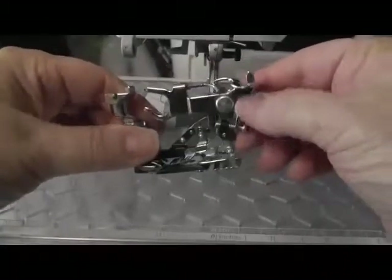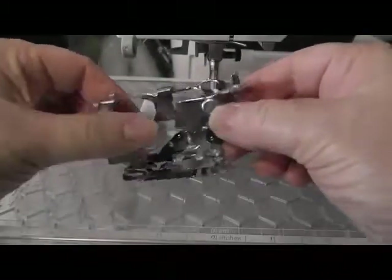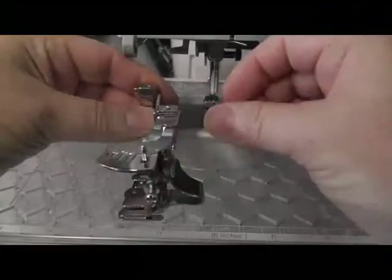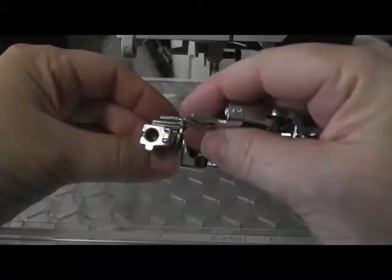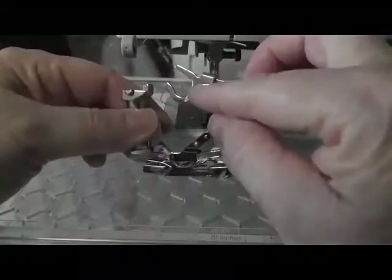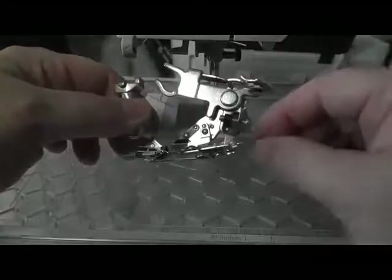If you have never seen one, this is a ruffling foot. It is a crazy looking little contraption but works well and is lots of fun to use. This particular one attaches to the machine like a regular foot. This hook attaches over the screw on the needle bar.